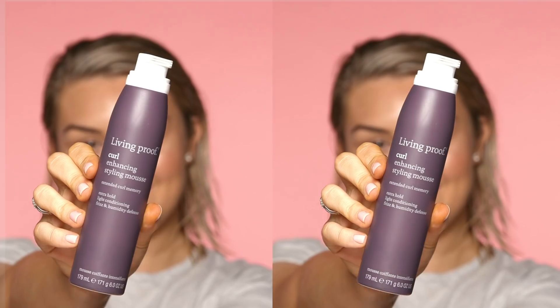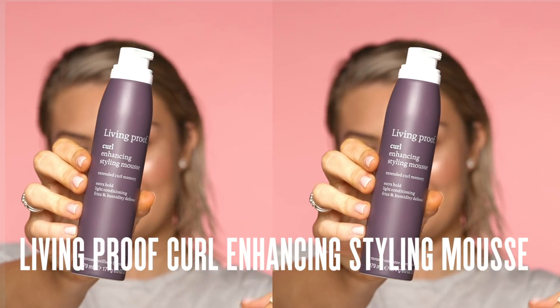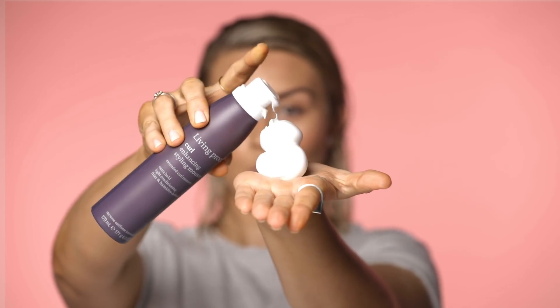So this is the pièce de résistance — this is the Living Proof Curl Enhancing Styling Mousse. It's going to make my curls just bounce exactly the right way. I'm just going to pop it in my hands and then just distribute it everywhere, roots to the ends.